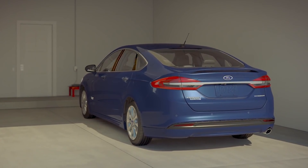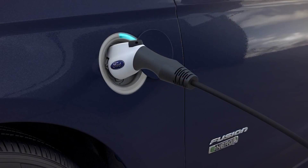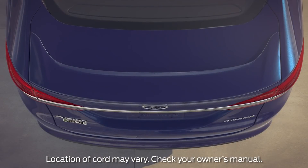Did you know that your plug-in hybrid electric vehicle comes equipped with a 120-volt charging cord for convenient charging at home or wherever you have the opportunity to plug in? Let me tell you about it.